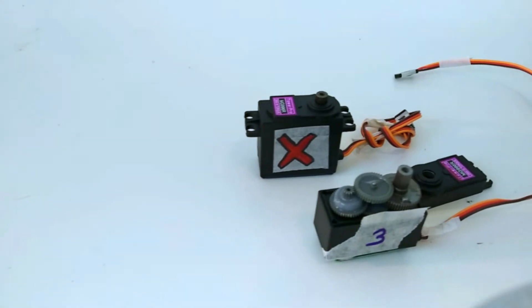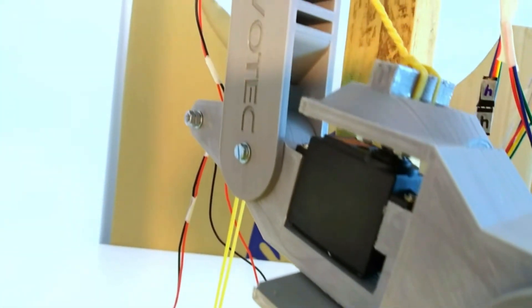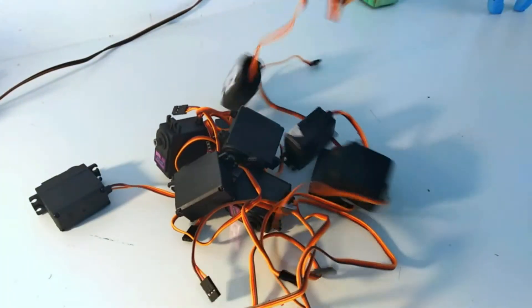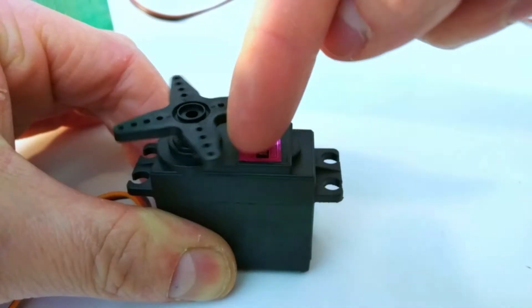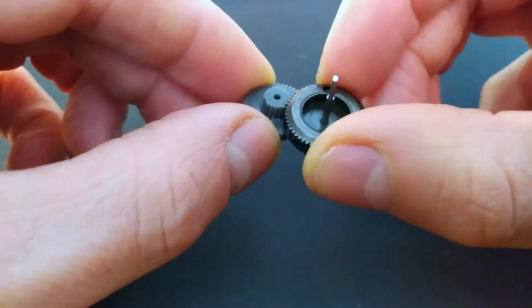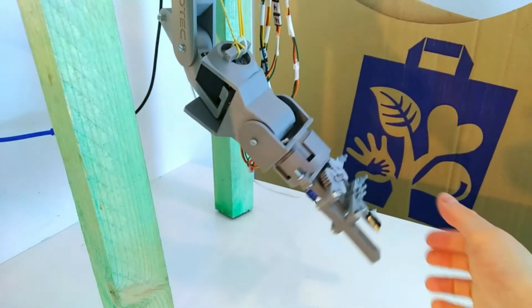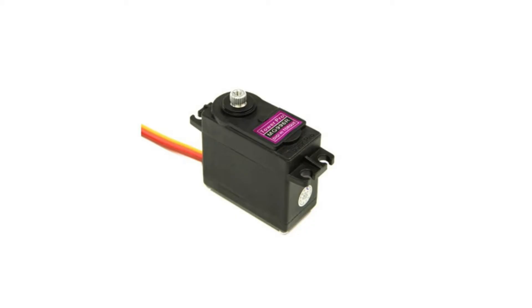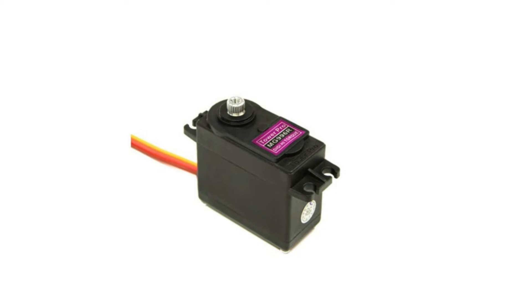I've been working with fake counterfeit servos in the arms in the previous videos which kept breaking. I wanted to use the rest of the bunch I still had for this project, but unfortunately at the very beginning two servos already slipped through their gears. The tolerances and material quality are so poor that they can easily break off the teeth on the gears, causing the joints to become loose. So I decided to finally order genuine Tower Pro 996R servos.